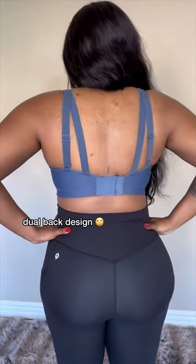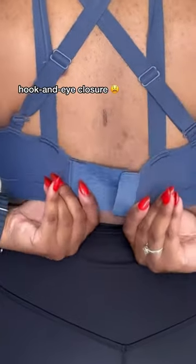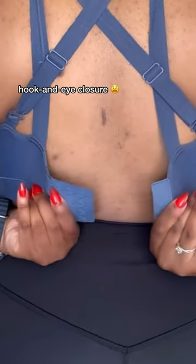There's a dual back design, so I have to decide which way I want to wear it. There are four rows of hook and eye closures, so this makes it even more adjustable, which I cannot stand.